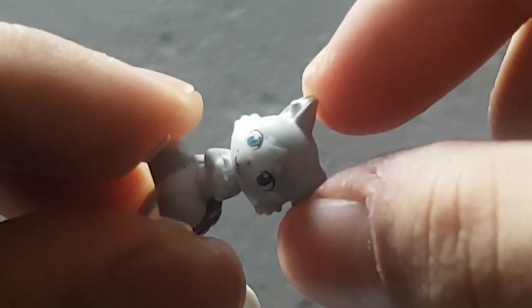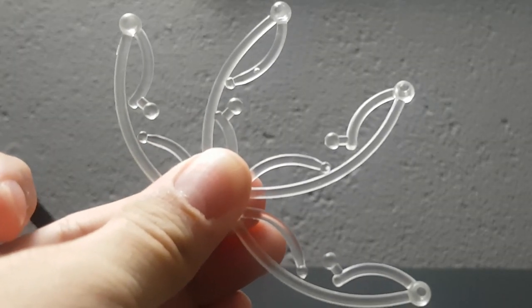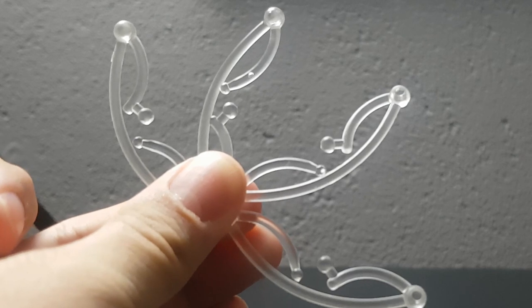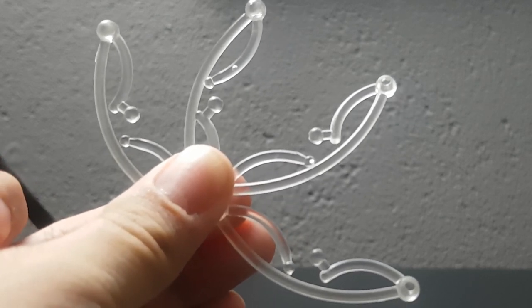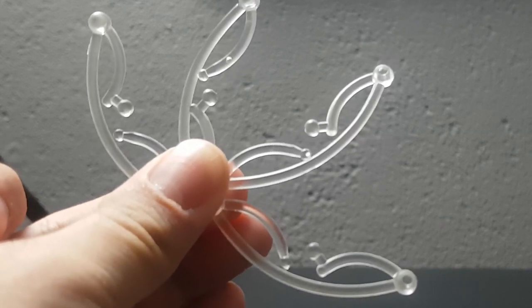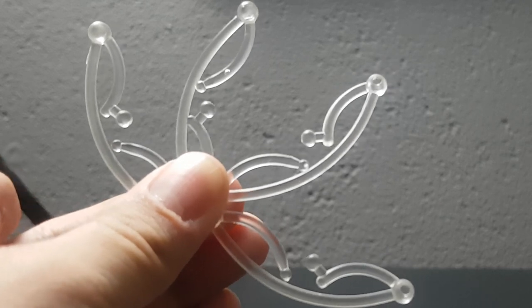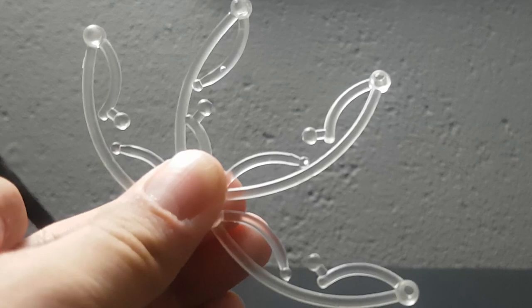She also comes with a ton of clear stands to hold up her icicles, hold Puck, and hold up any other accessory you want to display. It's absolutely insane — I have never gotten so many clear stands before, oh my god.